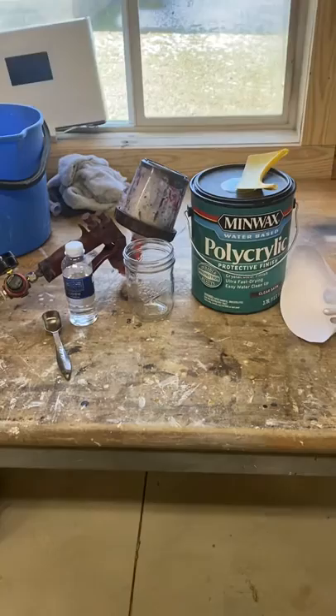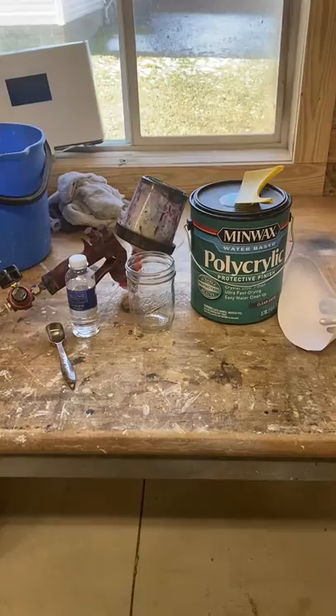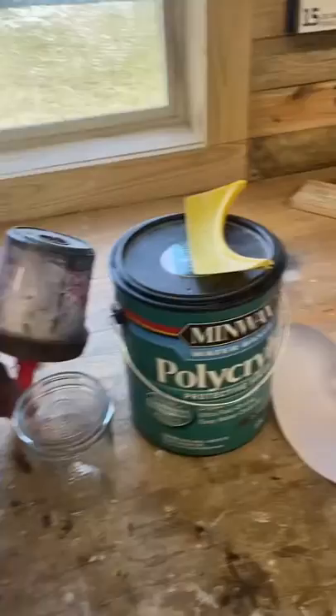I was having a problem when I sprayed on the poly — I was getting some small bubbles, and my poly was spitting out of the spray gun. The big droplets were causing little craters in the finish, so I've got it figured out and I figured I'd share it with you.